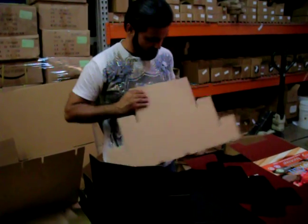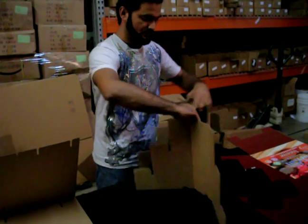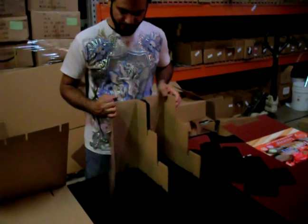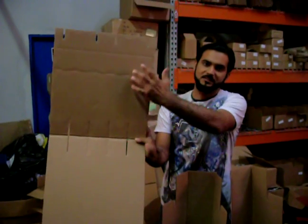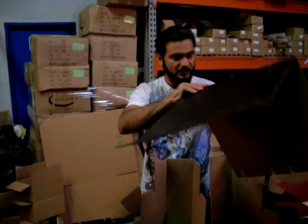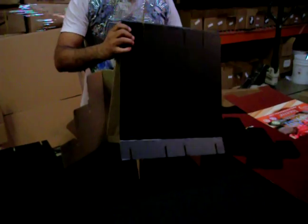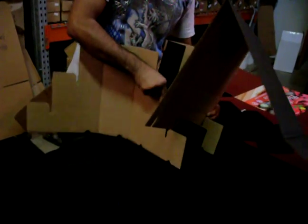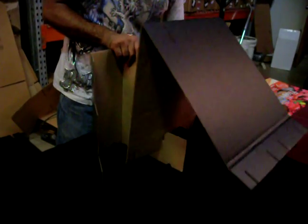Then we're going to take the second one, bend it this way — this is how they're going to be bent. Then we're going to take the two sides where the bend signs are and insert it in this slot, taking the two sides like this.